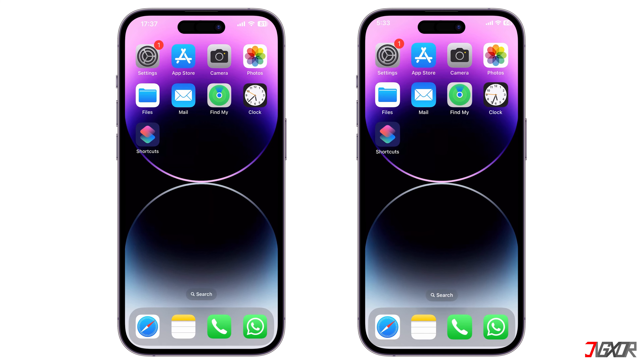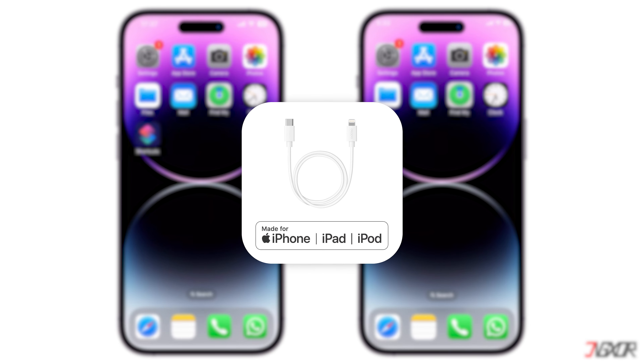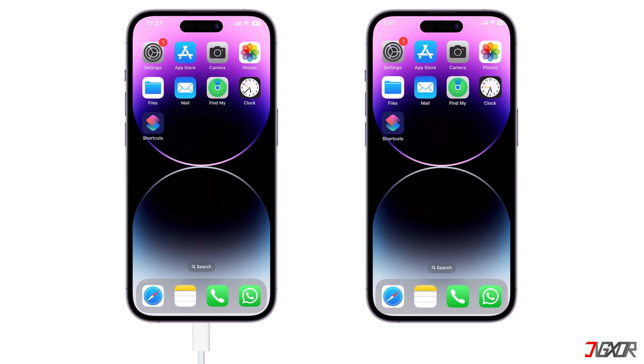On the other hand, charging older models with your iPhone 15 requires a USB-C to Lightning cable. Just plug the USB-C end into your iPhone 15 and the other end into your older device's lightning port, and it will charge automatically.